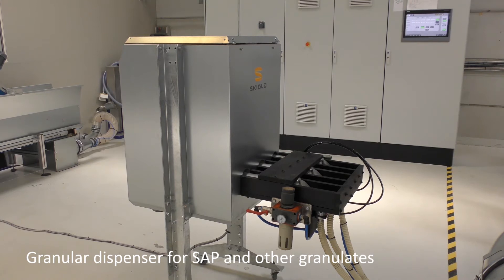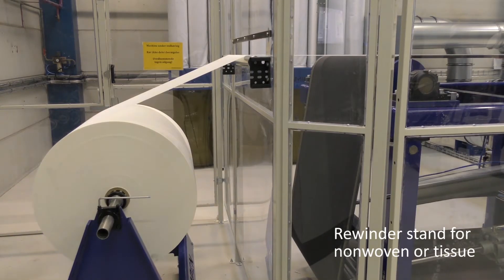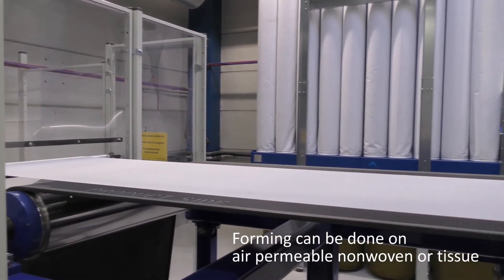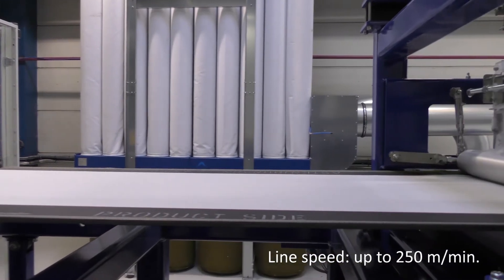The granular dispenser doses granulites directly into the foaming head box. As an option, a rewinder stand in front of the former wire can be used to rewind air permeable tissue or nonwoven, which can be used as a base for the formed air-laid material.